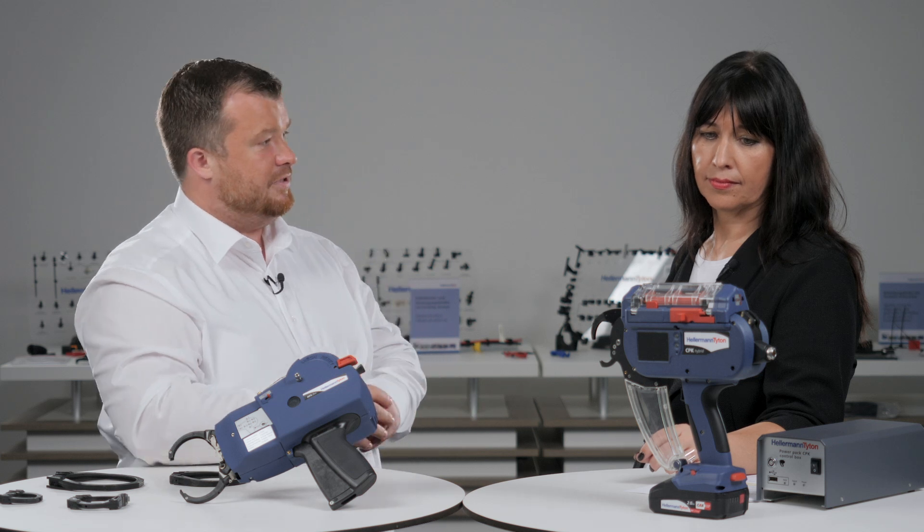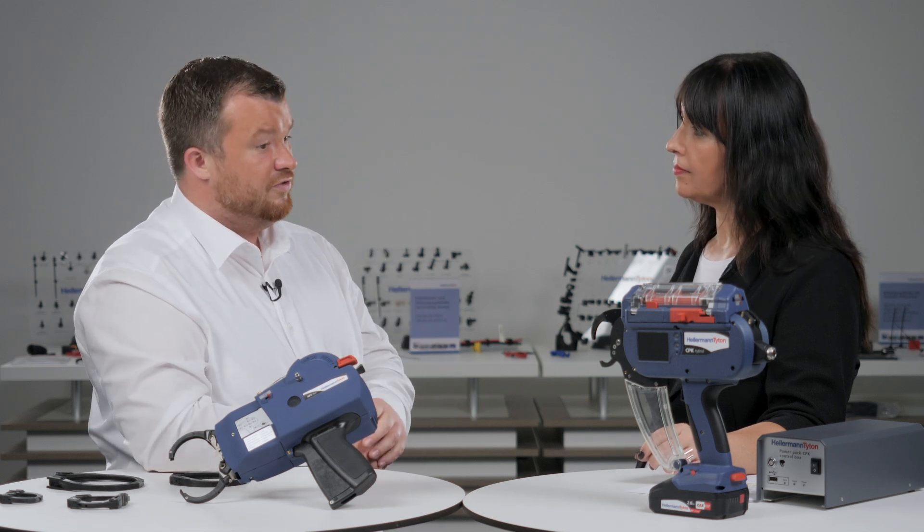For the CPK Hybrid in automation it's a little bit different — we have a lot of accessories to implement it in automation lines. For example, the robot adapter: we can disassemble the handle, attach the robot adapter, and mount the tool on a robot or elsewhere in the automation line. So there is a little difference between the tools, and this needs to be discussed individually with the customer.